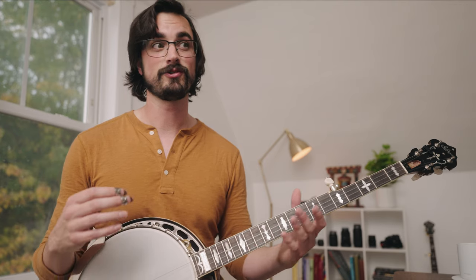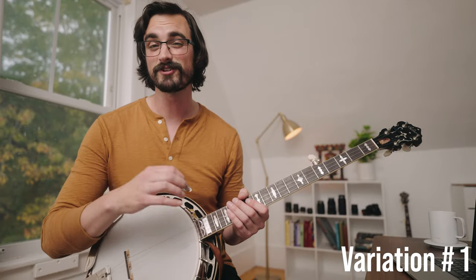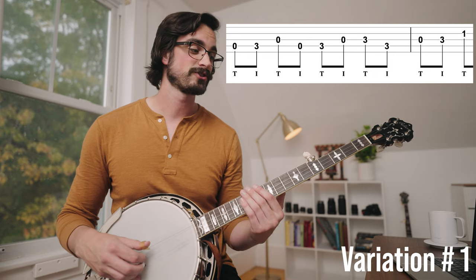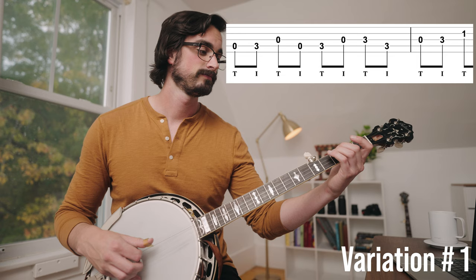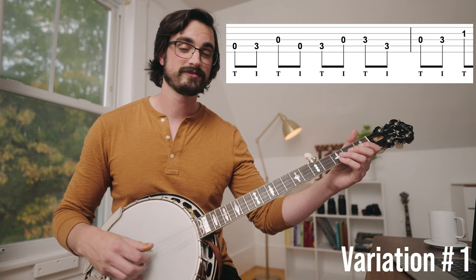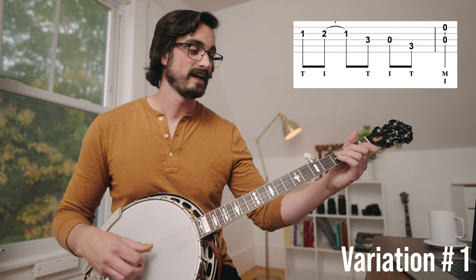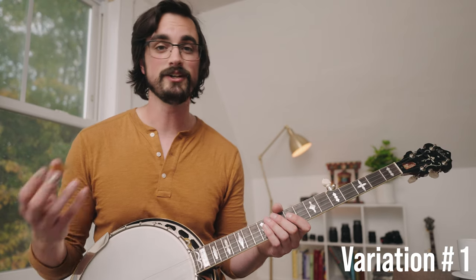We're really just trying to go from point A to point B for the most part, so as long as you start and end in the right place, everything in between is kind of up in the air. Take this first variation as an example — it starts in the same place, this low D, and I just go up with this ascending pattern. And then I do my hammer-on pull-off, and then I just go back down. Starts and ends in the same place, uses all the same notes, just slightly different order, different number of times that I play each note.